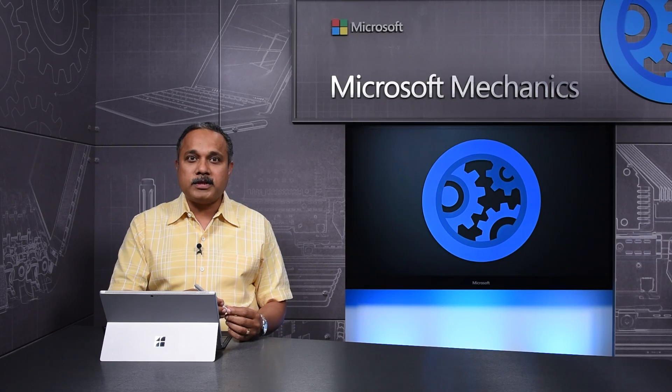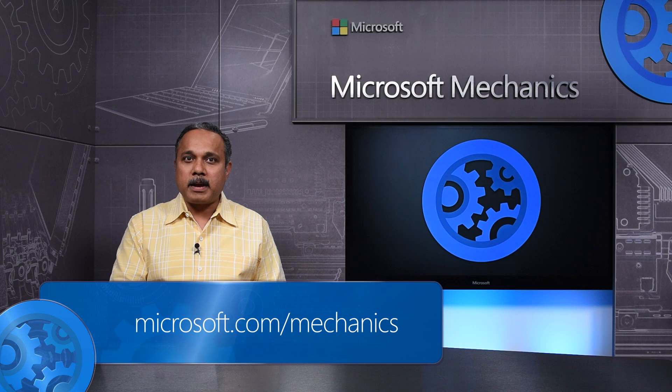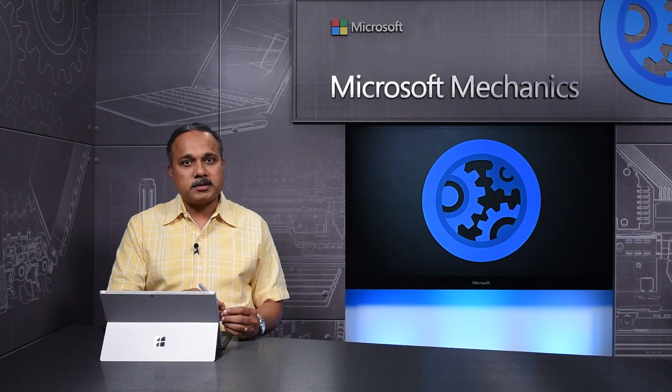So, that's the new Surface Pen, designed to make the pen a precision instrument, comfortable to hold, and fun to use. I hope you've enjoyed learning about it. Please check back here at Microsoft Mechanics for the latest on Surface Design and Management. Thank you for watching.